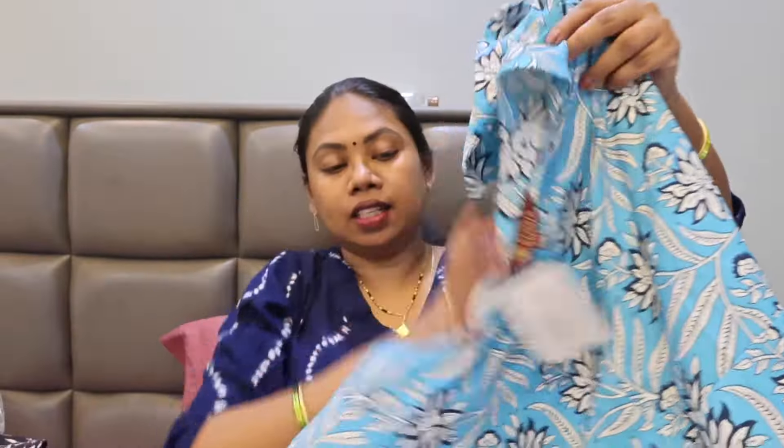Last but not least, this dress has a very different color. I will try it in. It has white lace at the bottom.